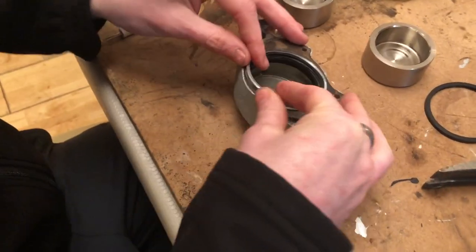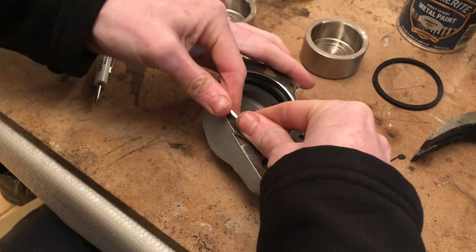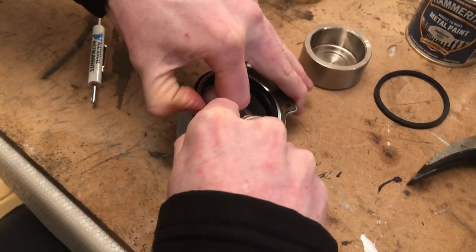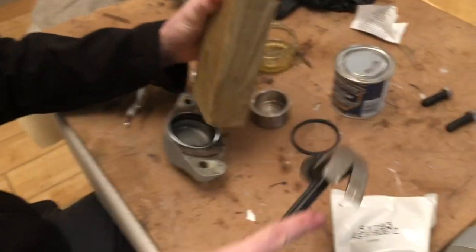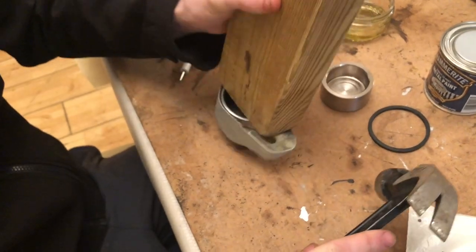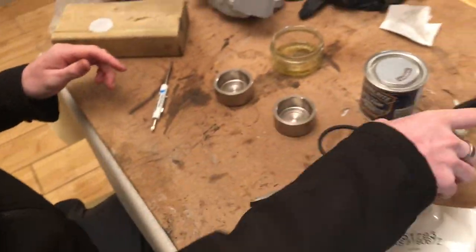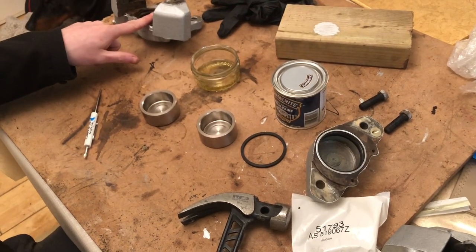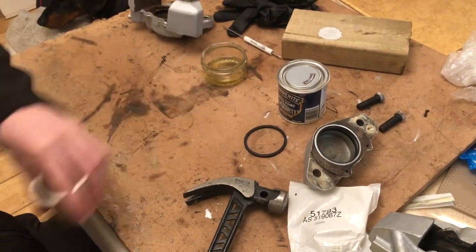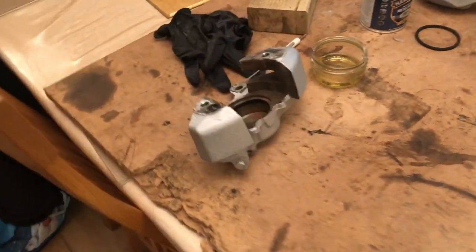This has just returned from the freezer and hopefully it will slot in more easily than before because it's shrunk to fit the hole. There we go — nice and flush and square. Next stage is to put both pistons in at the same time. We'll put them in the freezer for a little bit as well to cool them down so they slide in easily.